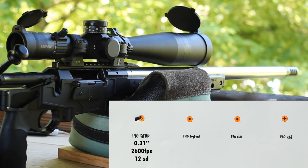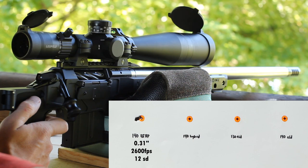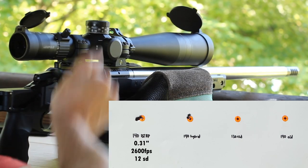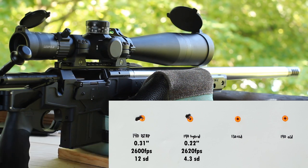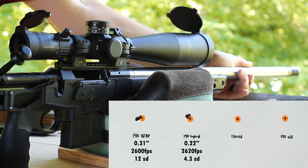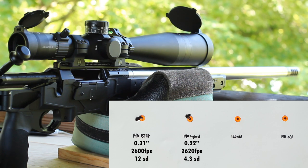We're going to do the 140 Hybrid Target from Berger next. It's going to be hard to outdo that first group. All of these were loaded about 20,000 off the lands. That one looks pretty good too — we had better velocity: 2,620 average with a 4.3 SD. Look how warm this barrel is getting — it's a pretty thick contour but you can feel just a little bit of warmth on the outside. Next we have the 130 ELD-M. I bumped up the charge on this one a little bit — you'll see it up on the screen.